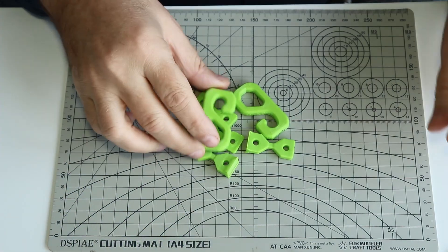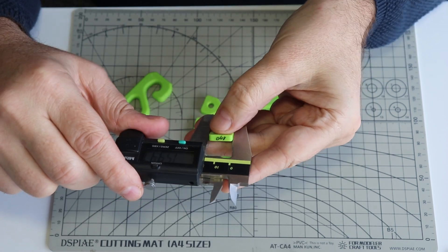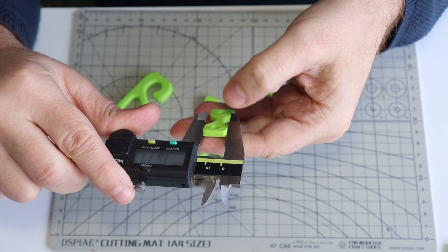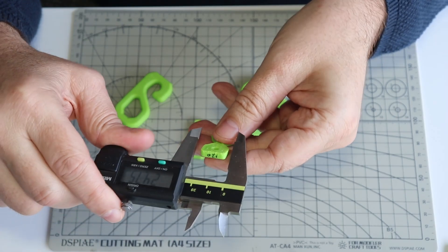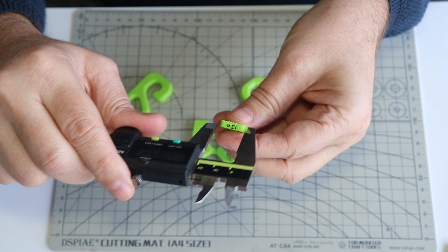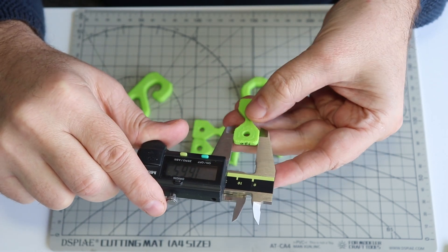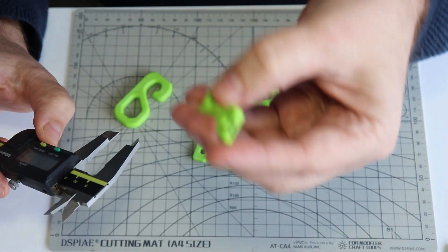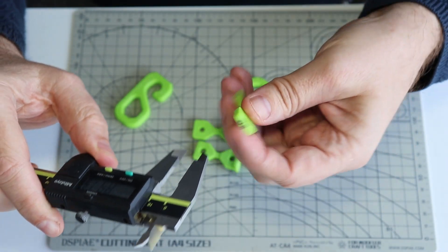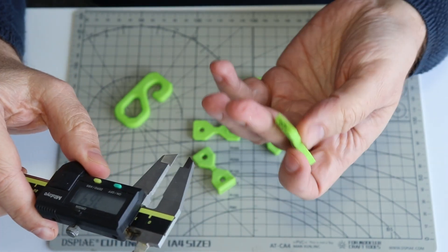Let's measure the dimensions. The target width is 16mm. At 100% flow rate it measures 15.93mm, at 80% it is 15.77mm, and at 120% it is 16.91mm — though I think I can see some elephant foot. Measuring higher up it is still 16.65mm. The target thickness is 4mm: at 100% it is 4.12mm, at 80% it is 4.08mm.